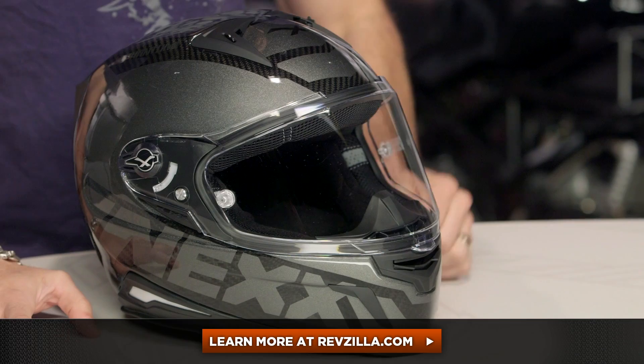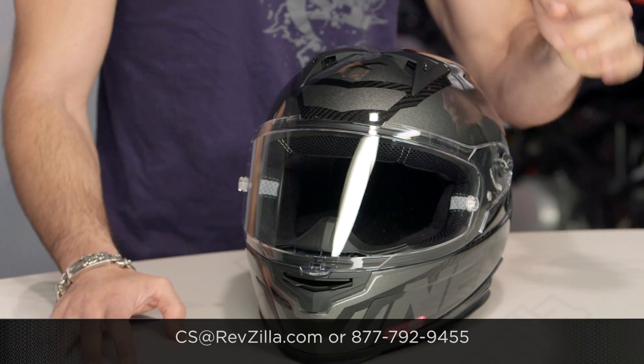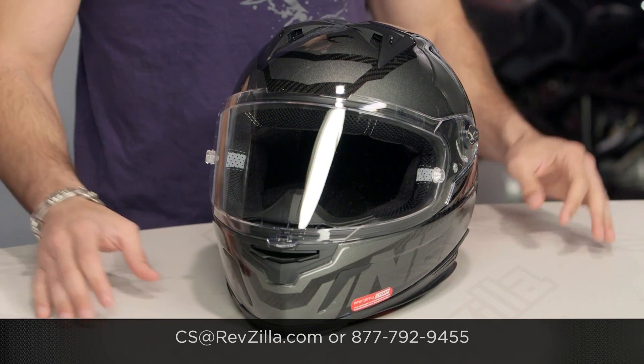Now, the next step in your journey is to click right here, read other rider reviews, and make sure you watch the detailed breakdown video of the new Nexx XR2 Phantom helmet. You don't have to take my word for it. As always, we're going to ship for free over $39, and if you want to talk to a gear geek, see us at RevZilla.com or 877-792-9455. Thanks for watching our brief graphical overview. Remember, subscribe to us on the YouTubes. I'm Anthony — we'll see you next time.